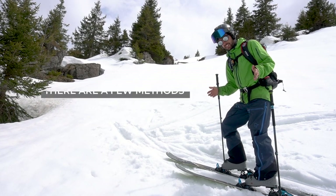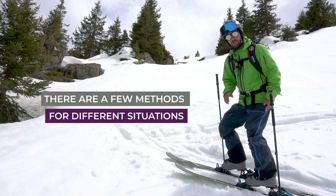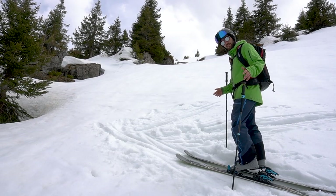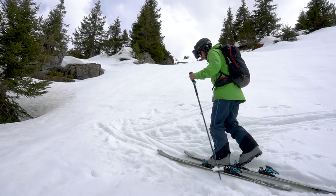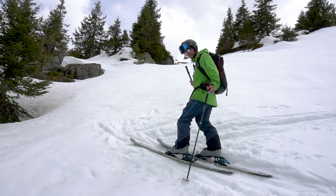There are a few different kick turn techniques which are relevant to people of different levels of flexibility, to different gradients of slope, and also to the size of the skis you're using. The main way that the kick turn varies is to do with the first step. The windscreen wiper method can be a little bit more physically demanding and a bit more demanding on your flexibility.